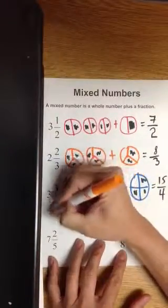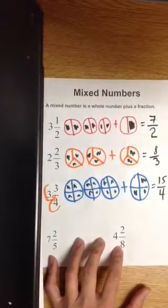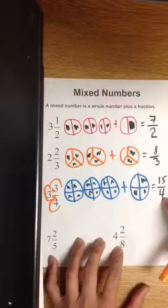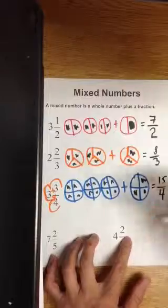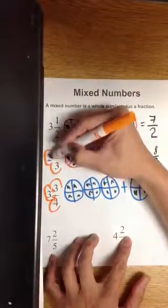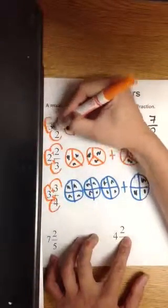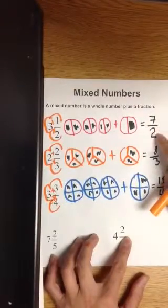I just figured it out. All you do is multiply the denominator by the whole number — that's 12, four times three is 12 — then add the numerator to get 15, and keep the denominator the same. This is the popcorn method. You multiply the denominator and the whole number, which is six, plus the numerator, giving eight-thirds. One more time: multiply the denominator by the whole number, which is six, plus the numerator adds up to seven-halves.